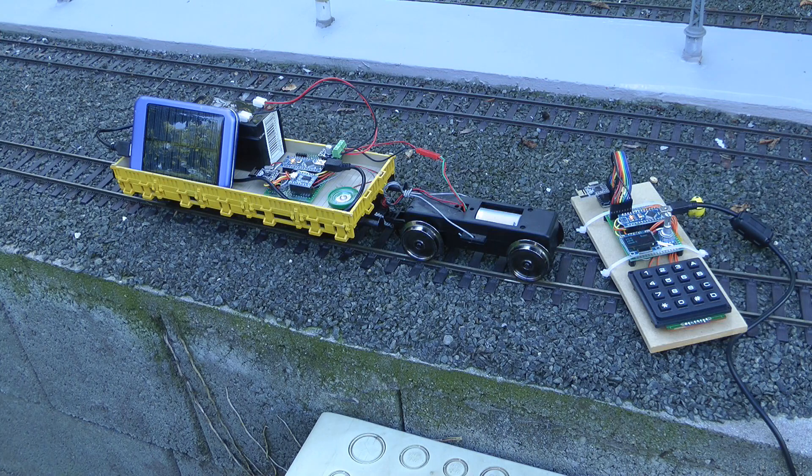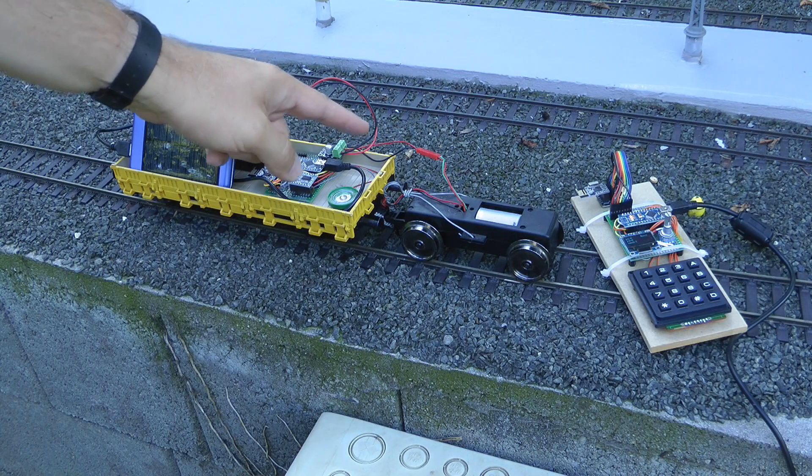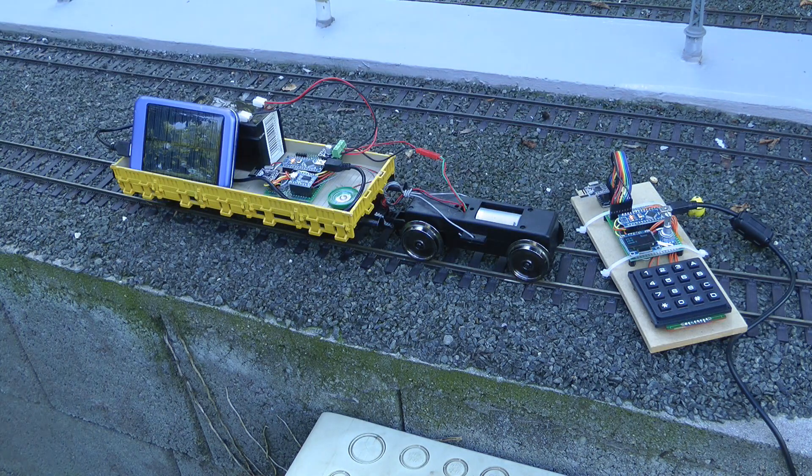So I wanted to see if I can build something like that and also use some of the things that I have learned in the past couple of weeks — for example, the sound chip that I used in the past, the motor controller, OLED display, rotary encoders and some other stuff. So we will see if it will actually become cheaper than the commercially available ones.